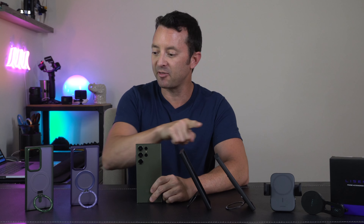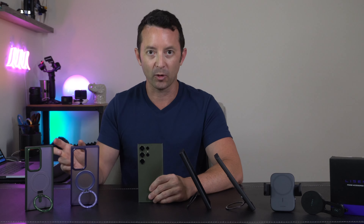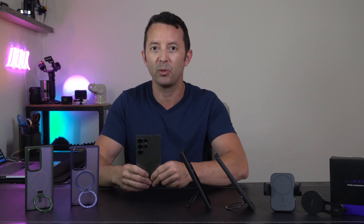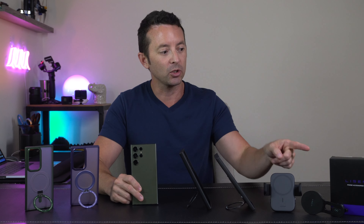Hey everybody, today it is a phone case showdown for the Samsung S23 Ultra. If you're like me, you got a brand new phone, you want to make sure it stays protected and in tip-top shape from drops and falls, and it seems like an impossible task to find a forever type of phone case. Spoiler alert — you're going to want to see what happens when we use the mag ring with wireless charging, because that's the whole point of having a mag ring case. We're looking at a couple of car chargers here — one from Joyroom, one from Leeson. Let's get right into it.